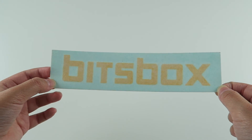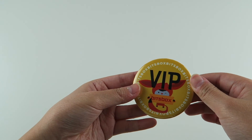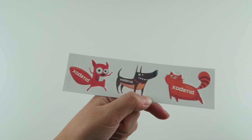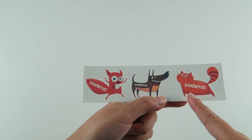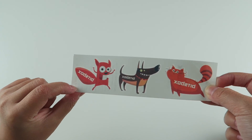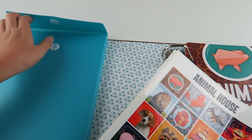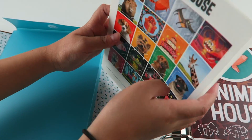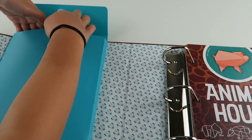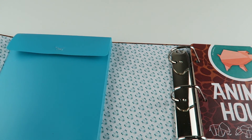We also have a decal that says BitsBox. We have a pin that says VIP BitsBox, with BitsBox all around the pin. We have some tattoos — this one is a cat, here we have a weird-looking dog because of his eyes, and a squirrel with a big mouth. We really like this pouch that is in the binder so we can keep and store everything inside.